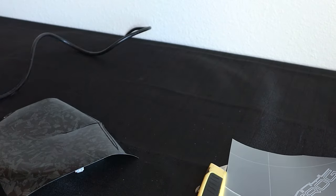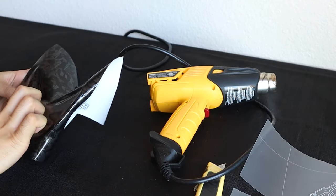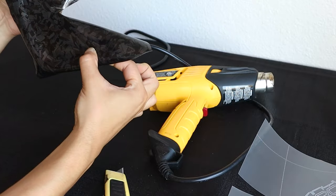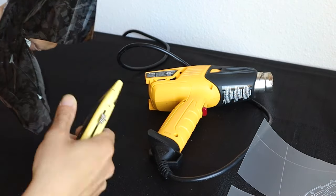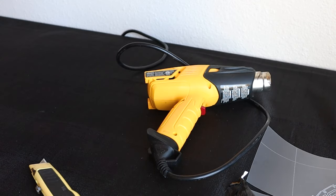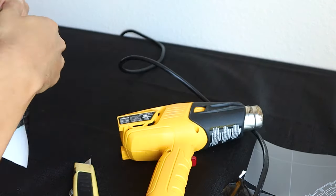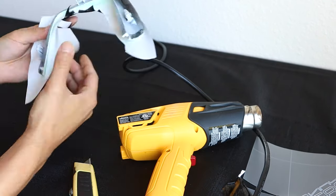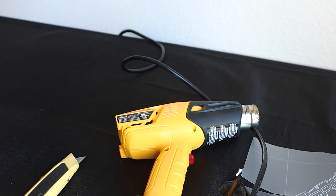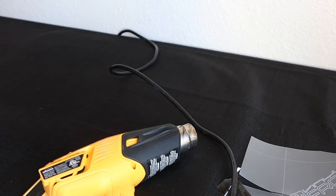I'm starting with this smaller piece to get a feel for the vinyl. If I need to adjust something or mess up, it's no big deal. Some of these other pieces are pretty large — specifically the door panel trim — and if you mess something up there you have to account for it a lot more. But I've found that this vinyl is a lot more forgiving than I was expecting, which as a beginner is a big plus and makes the job feel much more approachable.